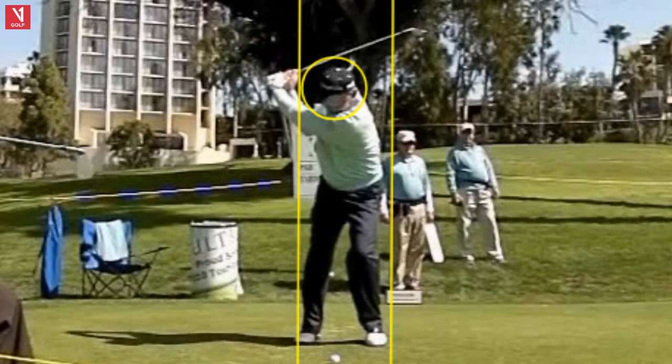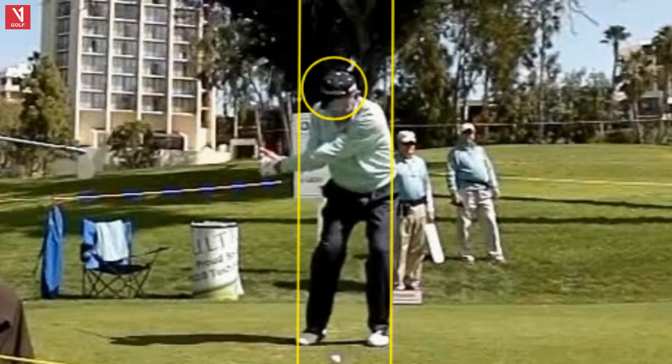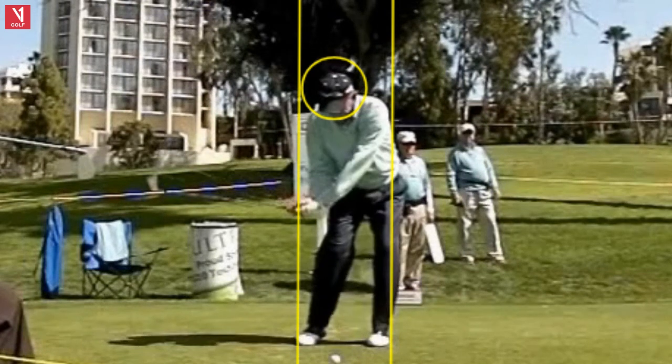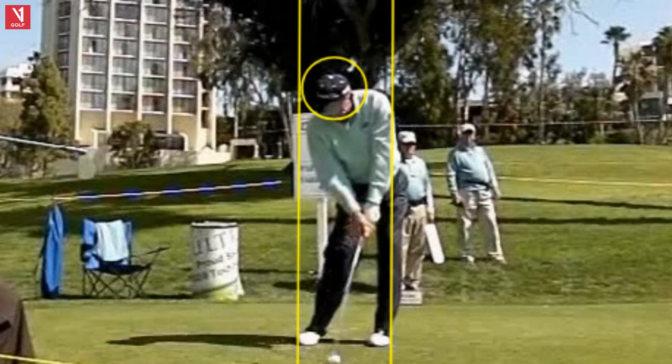He goes lateral here, driving with the arms following the body. He retains the angle, meaning the body led — there's that 90-degree angle between his left arm and the shaft. Moving laterally, head still, slightly compressed downwards into the ball. He's got a nice impact position, very similar to where he was at setup — hands leading, which is very important with an iron. And that left leg about halfway through the line is where I see most tour players at impact, meaning you moved over.